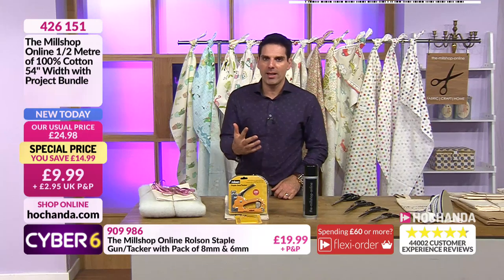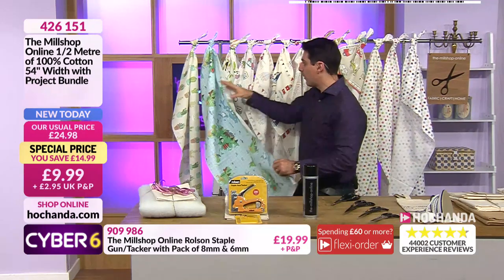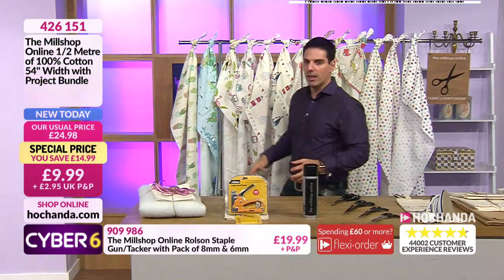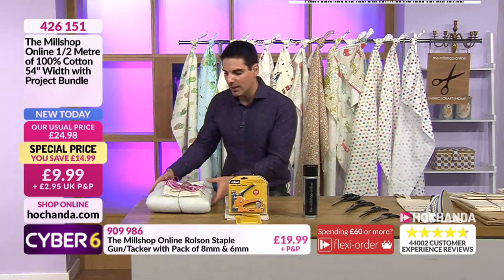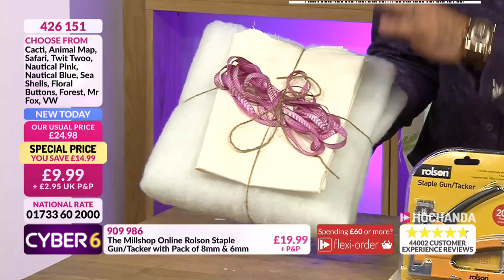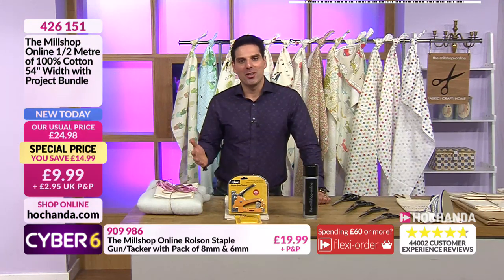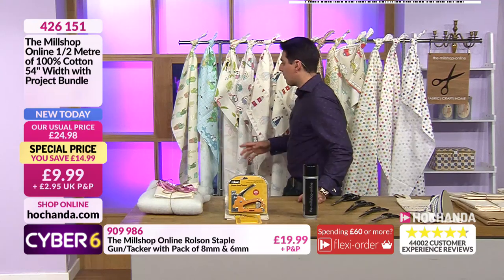If you buy the staple gun your name also goes into the hat for the purple bucket. The team are already asking Joe if we sell out, can you get more - that's how busy we are. With the project bundle: the fabric by itself is 12.99. But if you go for the option on screen, you're saving 2.99 - so fabric for 9.99 instead of 12.99. You're also getting the project bundle that includes wadding, premium lining, and three metres of ribbon. You should be paying 24.98 for this bundle. Item number 426 151.